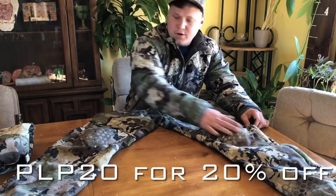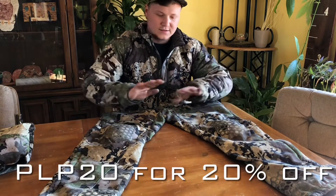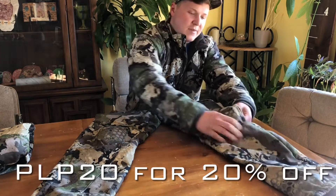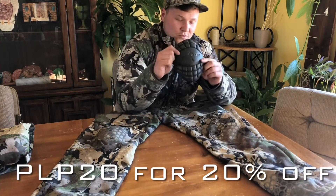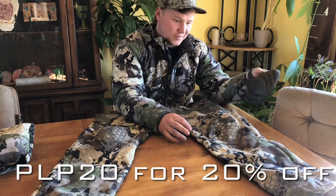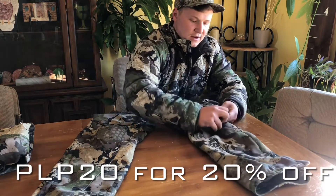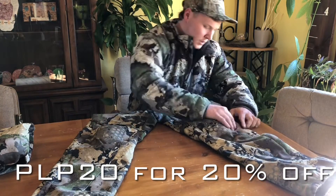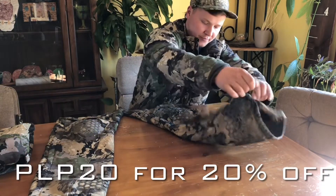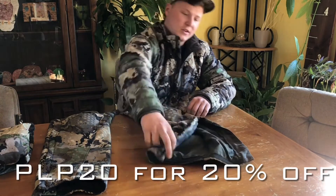These pants also have knee pads that you can take in or out of the knees. It's a game changer for stalking, really — because when you're on your hands and knees crawling, having these knee pads in here makes a huge difference. You can take them out when you're hiking and put them in when you go on a stalk, but I always just leave mine in. You can't even really notice they're there when you're hiking. Then they'll zip up to knee level so you can take them on and off with your boots on and layer with them really easy.